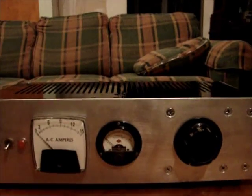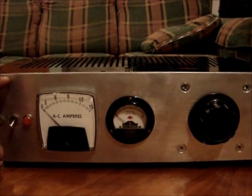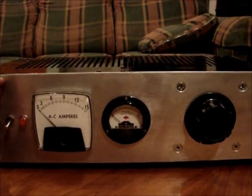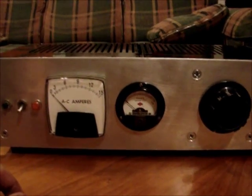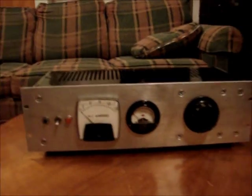It didn't cost me anything except for the rack mount chassis, which I had bought a while back for a different project I never did. I was going to make an 8-channel compressor and I didn't do it. So I thought, well, it's just about the right height for this Variac to fit — and that worked out good.